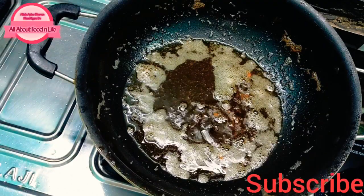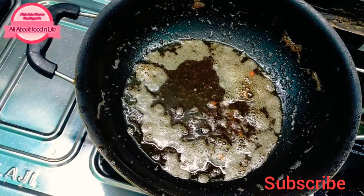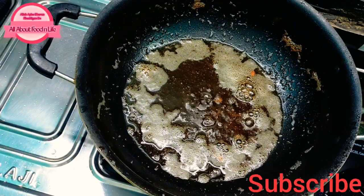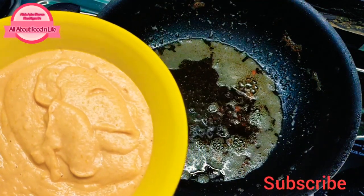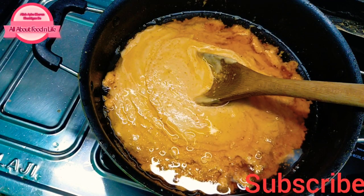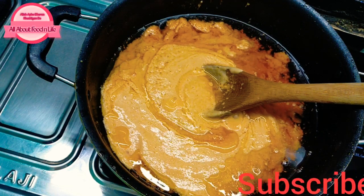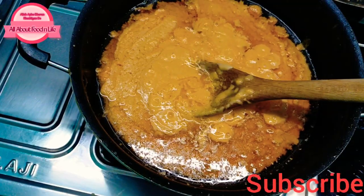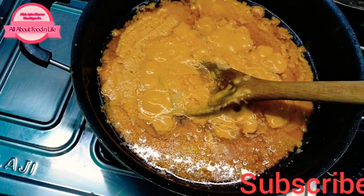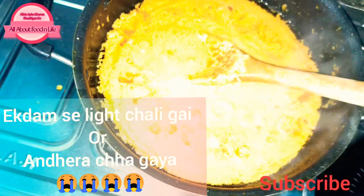In the same pan, I have put 3 tablespoons of oil. Now we will prepare our gravy in the same pan. We have to add the tomato-onion paste we made on medium to low flame, because we need to cook out the raw smell. Now add 2 teaspoons of ginger garlic paste and stir well.